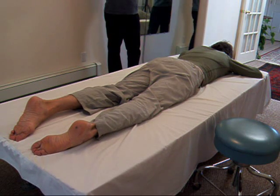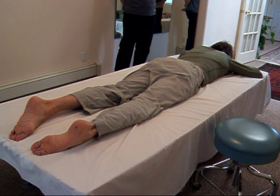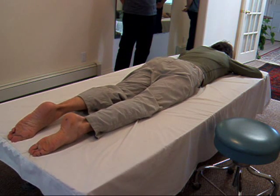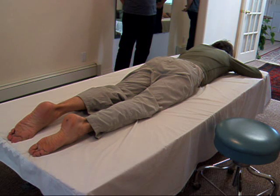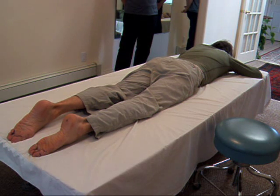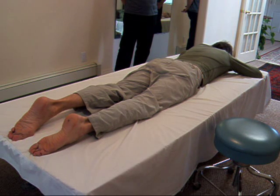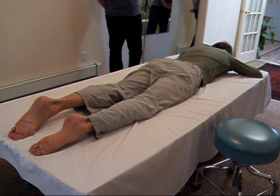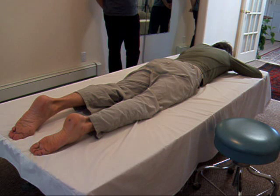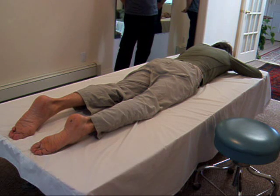Now we're going to add a little something to this movement. When you come down, you press your forehead against your hands and press your pubic bone into the surface. Try that now — do it two or three times as a rehearsal. Push your pubic bone into it and your forehead into the top hand. You'll feel the pull that goes straight down the front of your trunk. If you're pressing your forehead, it will actually flatten your back some. Then come to rest.